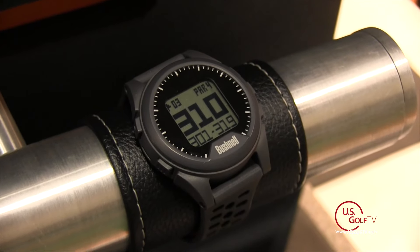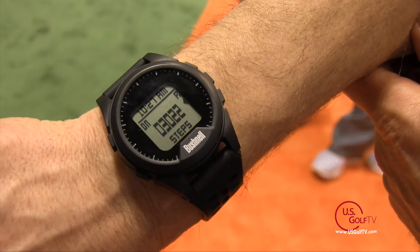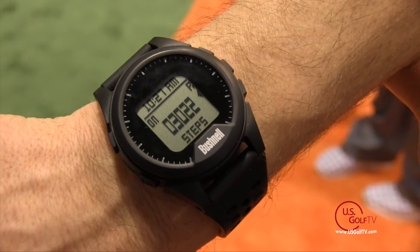As you go around the course you take a glance at your watch and you know front, center, and back. The Neo Ion also has shot distance — how far you hit — plus distances to hazards, which is really nice if you're laying up on a par 5. Also new on the Ion is a pedometer, so it tells you your step count around the golf course. It also has auto course recognition, which pulls up your golf course and goes right to the first hole.